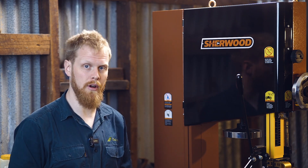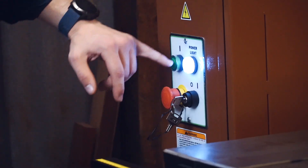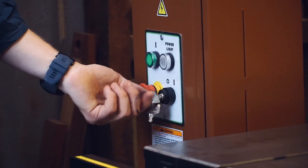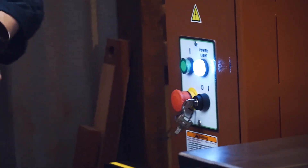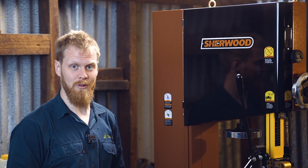Another feature it has in common with its little brother is obviously your panel. You've got your start and stop buttons, your power light, and then this little beauty here — that will make sure that your apprentice can't touch this while you're out of the workshop.